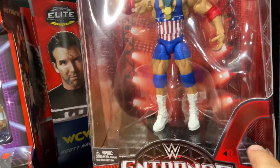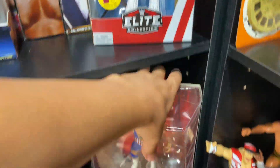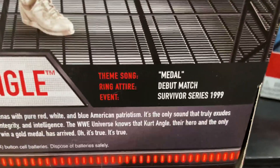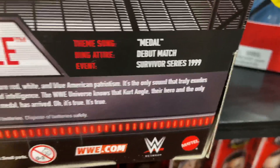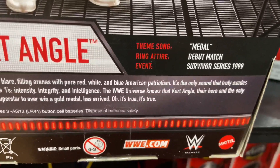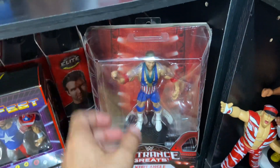He's got the red elbow pads, the blue knee pads, the white boots. Even better - it plays his theme song! The back says: Kurt Angle theme song, Mattel debut, match Survivor Series 1999. It says trumpets blaring, filling arenas with pure red, white, and blue American patriotism - the only sound that truly exudes the three I's: intensity, integrity, and intelligence. The WWE universe knows that Kurt Angle, their hero and the only WWE superstar to ever win a gold medal, has arrived. Oh it's true, it's damn true!